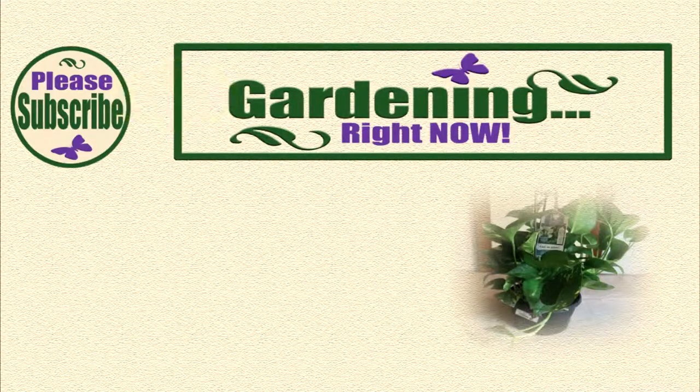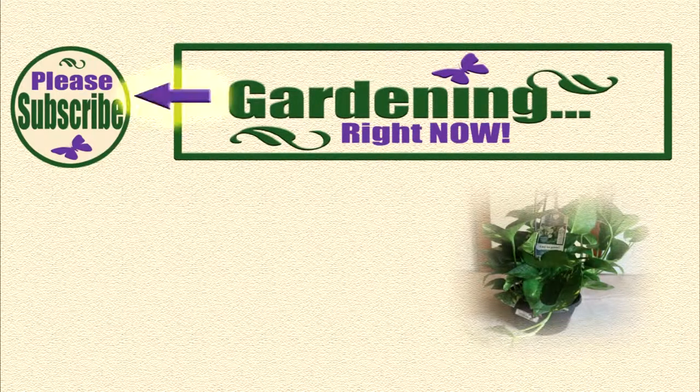If you enjoyed our video please like and subscribe. If you have any questions, comments, or suggestions please let us know below. Thanks for watching and we'll see you next time.